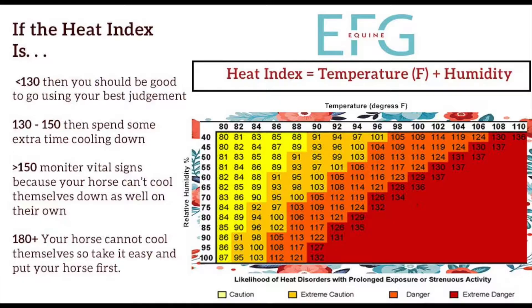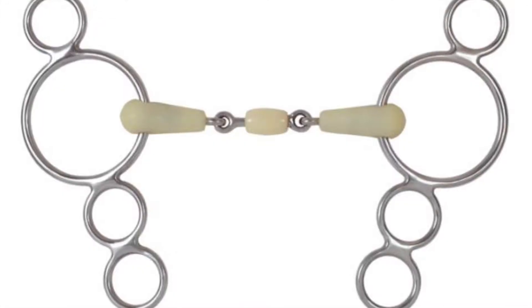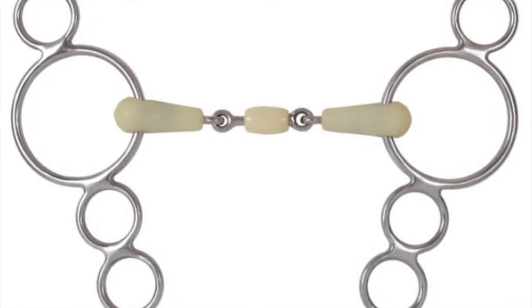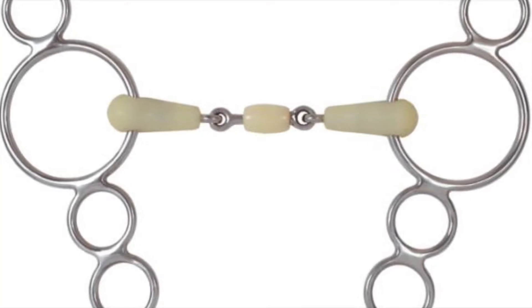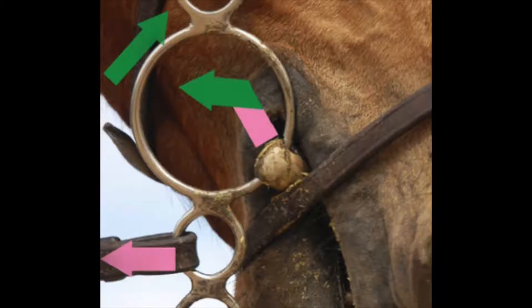The video starts coming out of a shoulder-fore circle and asking for the canter transition. Another important thing to note is my jumping bit is an elevator — what some people call a three-ring — and I use it on the second ring. I need this bit for leverage when honey gets heavy on course, but I have to be very careful with it on the flat.